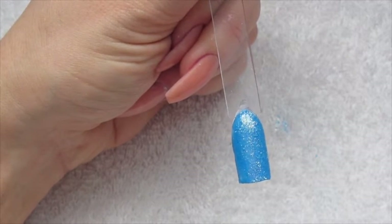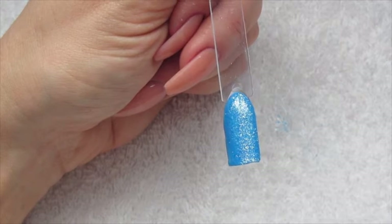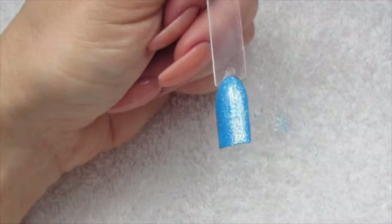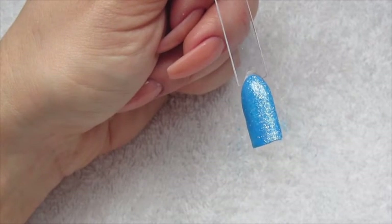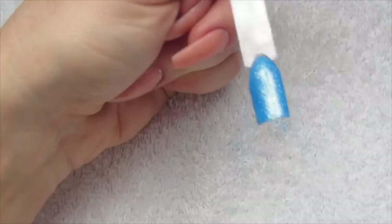These are great for clients who just have nail polish on their toes and they don't want gel polish on their toes, but they want their glitter gel polish manicure to match their nail polish toes.